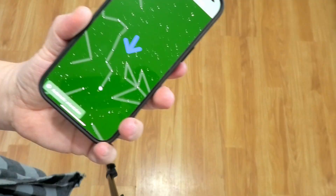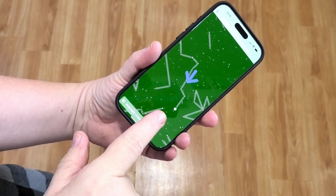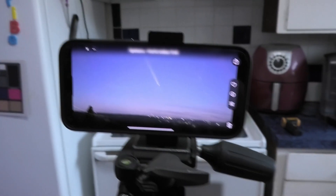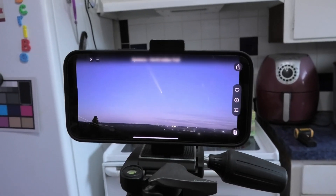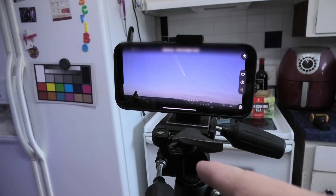You load this app up, and then when you're outside, it will point you right to the comet — it's so cool. Back to the tripod: go ahead and point it at the sky toward the comet, and your phone will actually see the comet before you can with your naked eye.